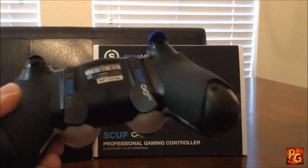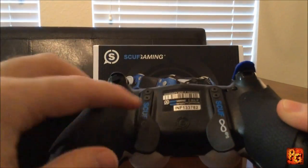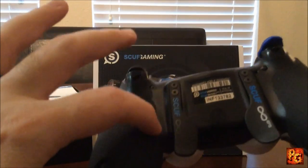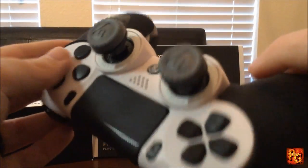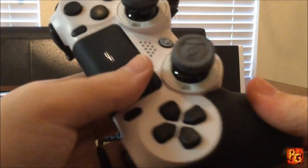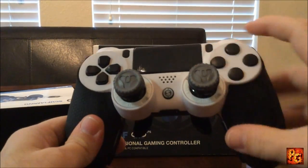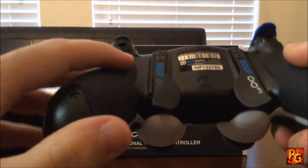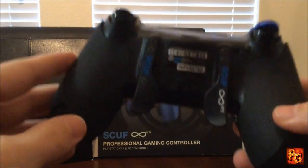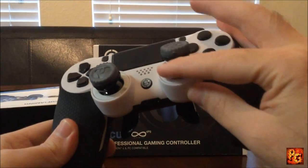Back then you would send them your controller and they would just put the stuff on. I don't even know if they had paddles back then — my controller had little buttons on the side that you could map for Call of Duty and stuff like that. But Scuff has come so far. They manufacture their own stuff now — none of this is made by PlayStation. This is a Scuff case, a Scuff back, all molded into the plastic. Scuff makes their own stuff, and it's amazing.